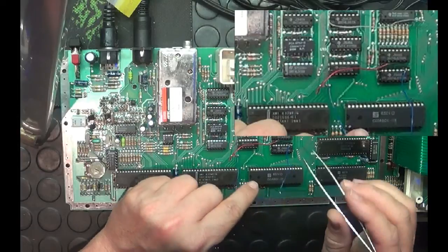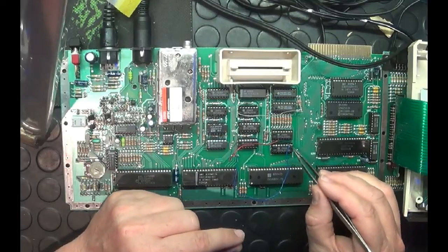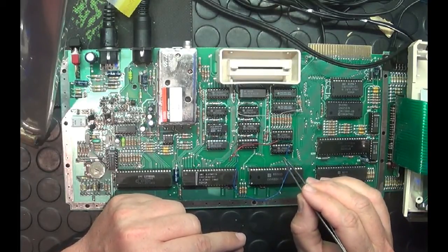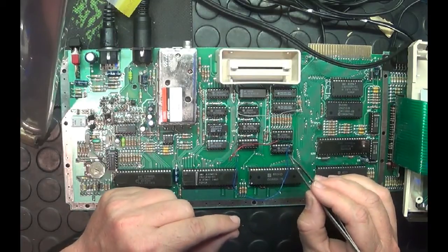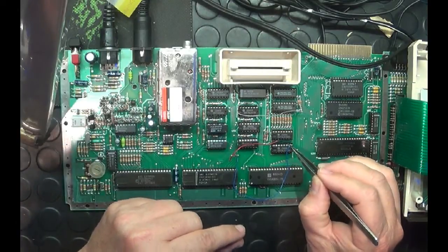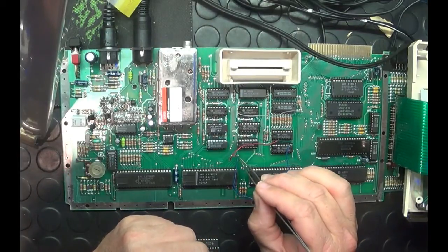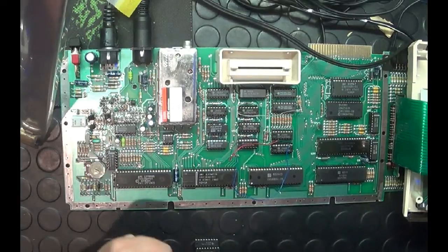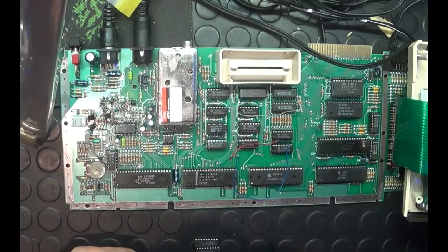Then for U6, remove the chip from its socket and bend up pin number 10 — counting from the side: one, two, three, four, five, six, seven, eight, nine, ten. Bend it up in a U shape, then solder a wire from there to point 18 on the parallel chip. Once you've done all that and everything is in place, when you boot up your machine you'll have 64K of RAM available on your Atari 600 XL.